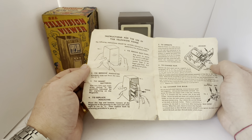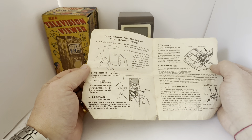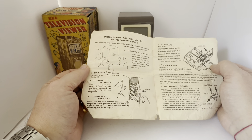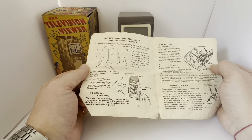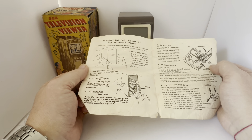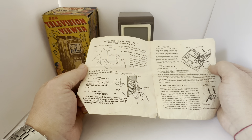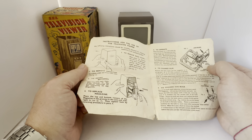We are looking at the 1953 release by J&L Randall from their series of television viewers. And this particular one that we are looking at today comes complete with a Dan Dare filmstrip. Well, they all come with filmstrips, but this particular one has got a Dan Dare filmstrip with it.